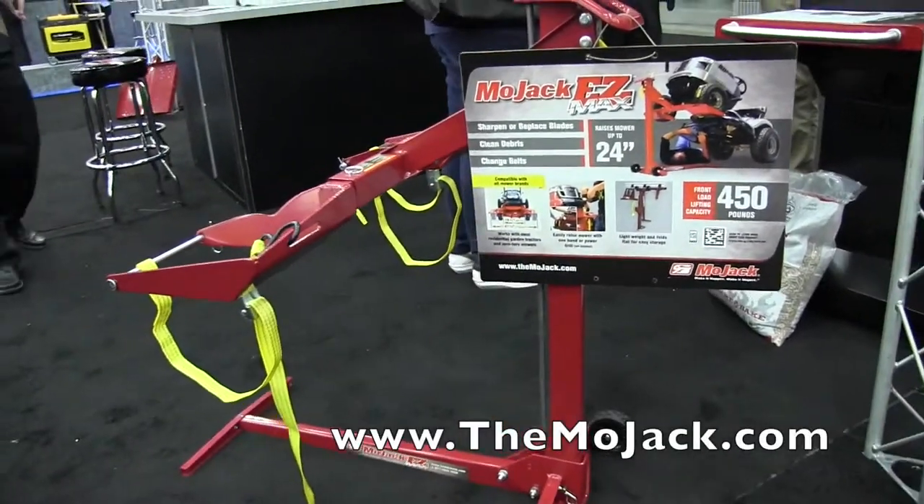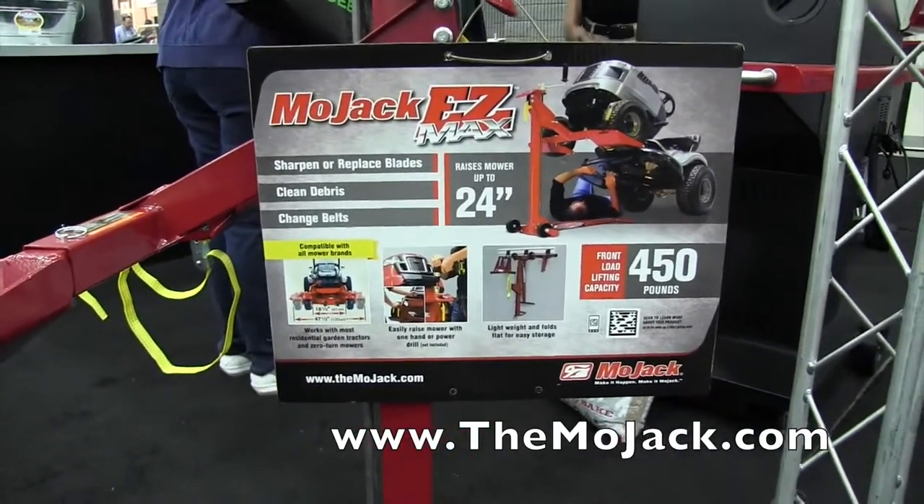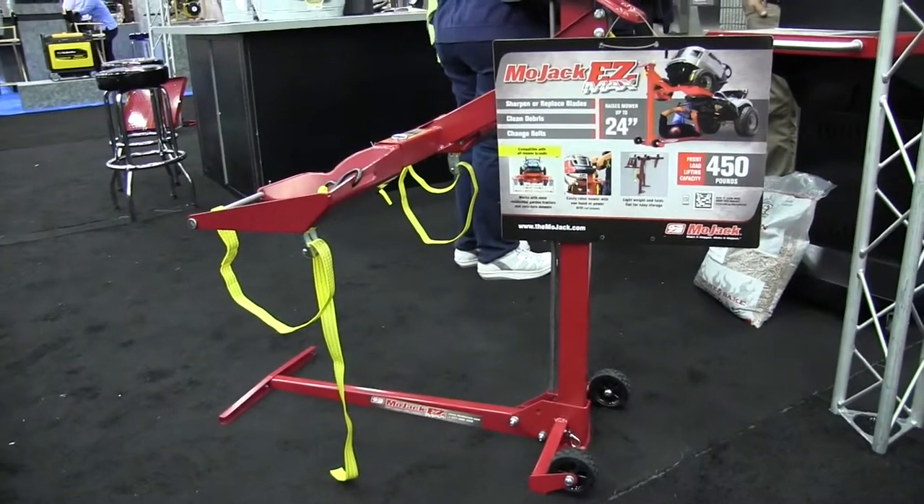Really quite nice. You can go to the website and check that out at themojak.com. We'll put a link in the description below. This is John Young with The Weekend Handyman.